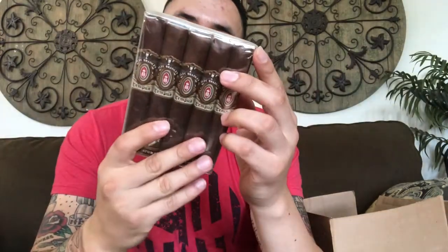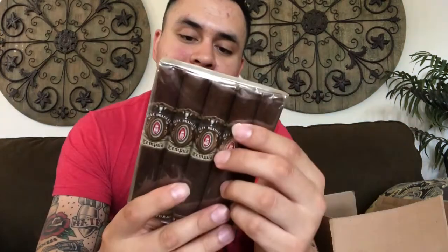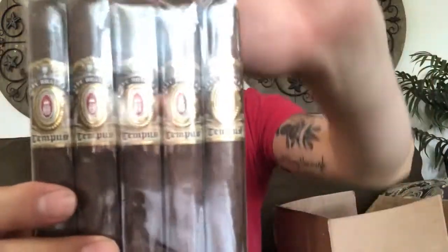I've had these before once and they were amazing — Alec Bradley Tempest Natural. 55 ring gauge by five and a half inches long, super excited, box press. I love that band — you guys like that band? Sorry for that glare.